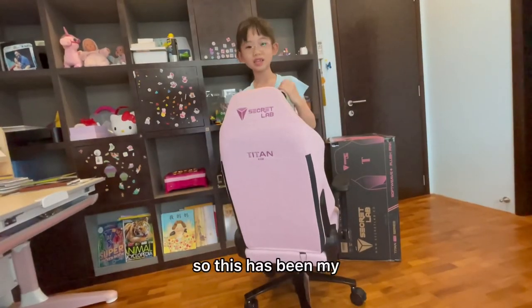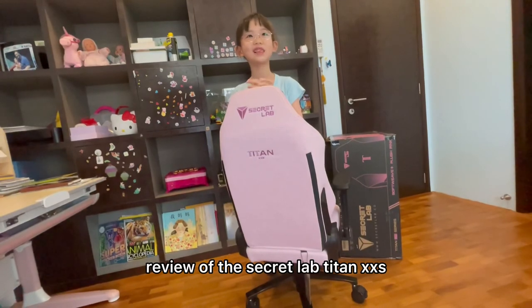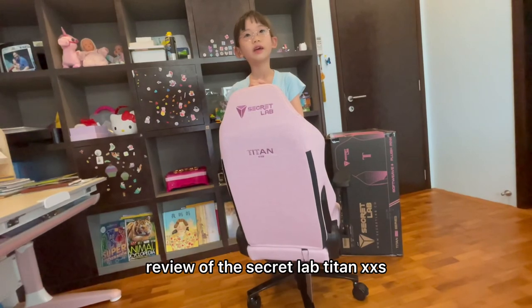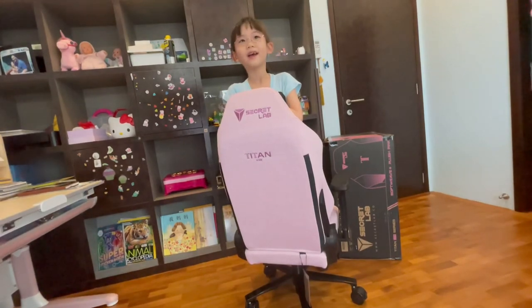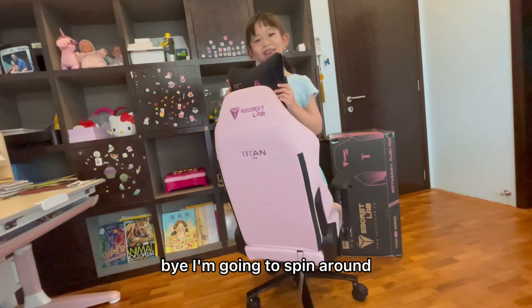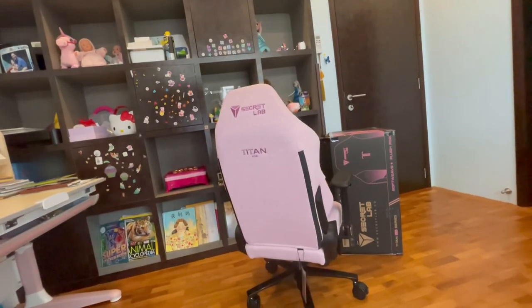So this has been my review of the Secretlab Titan XS. Bye — I'm going to spin on it!